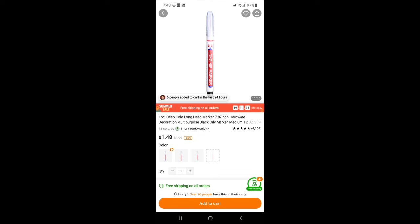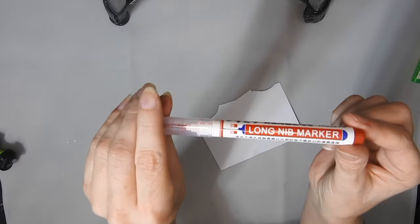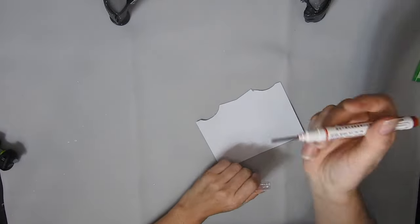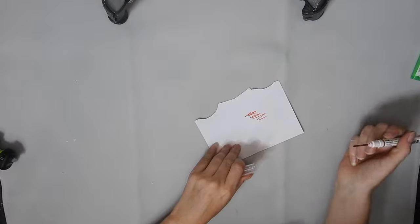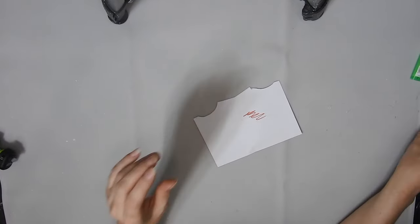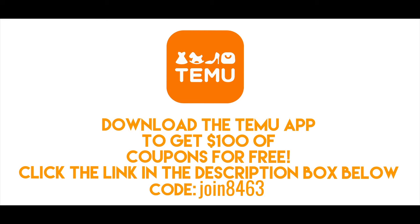And the last thing I got was this deep hole marker and it's red — it was $1.48. I'll just show you me using it — I got this because I think it'll come in handy. I have to put up shelves and stuff in my craft room and I need to mark where the holes are. Don't forget to go to the description box and download the app to get your $100 of coupons for free. Thanks for watching and I'll see you in the next one.